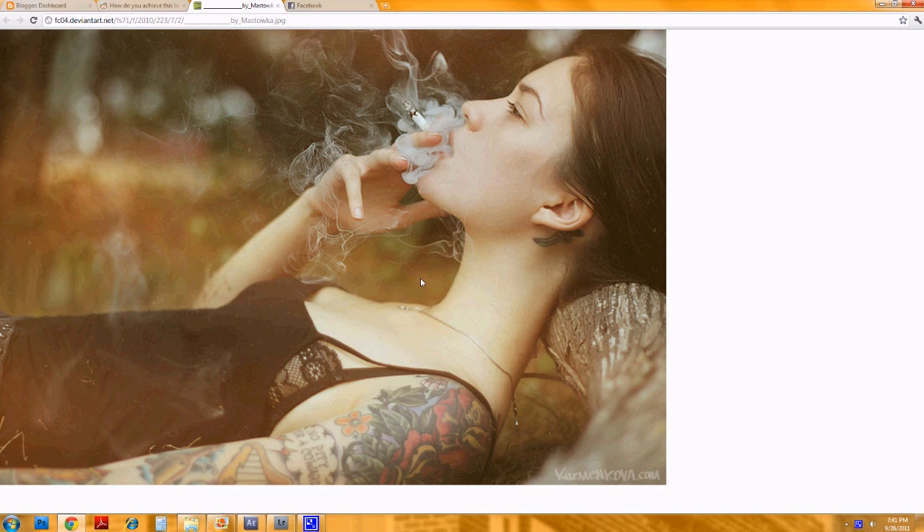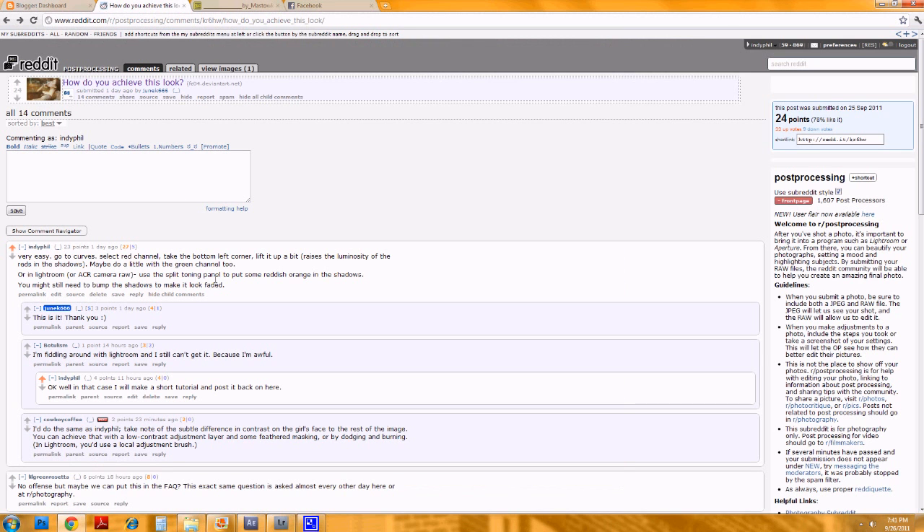Basically, the look in this photo is kind of a faded look. Obviously she's smoking, so there's a little bit of faded, foggy, smoky look to it anyway. The faded look. So I gave some tips in the response that I gave, but this user here, Botulism, was still having trouble in Lightroom.